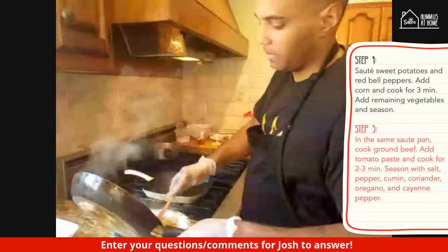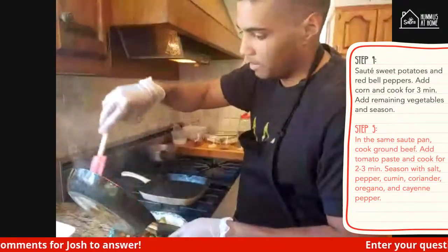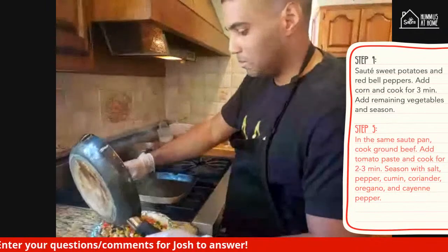Very easy setup, very easy cleanup at the end. Everything goes in one pan — that way, after you get your tacos and your drink, you don't have to worry about a big mess in the kitchen. I'm just going to grab a bowl and add the vegetables to it, and then we can start on the beef. Same pan, less of a mess, less of a cleanup — unless you like to clean, your choice.